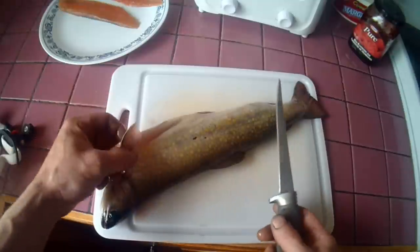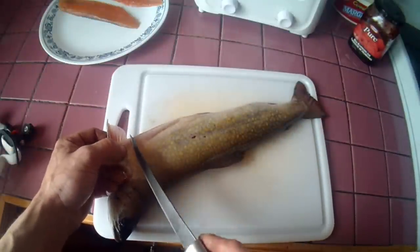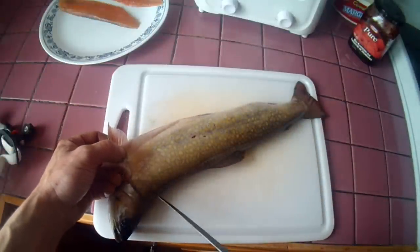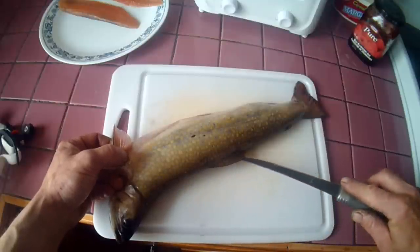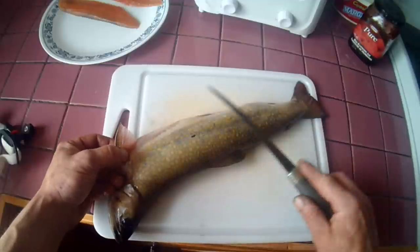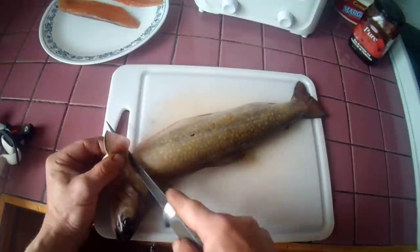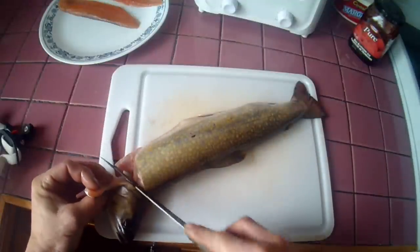We're going to start here. Hold that neat and we're going to cut right down to the backbone. Then take our fillet knife and slide along the backbone right to the tail, and that will give you a nice, clean fillet. Right to the backbone.